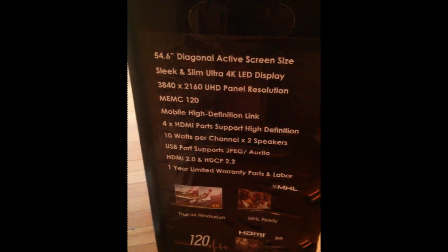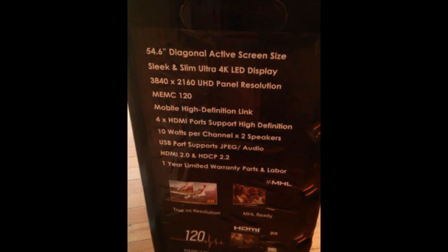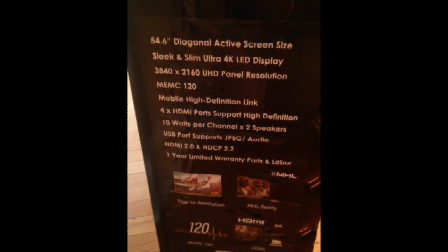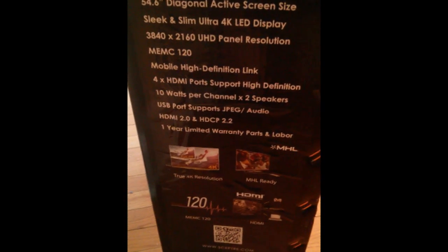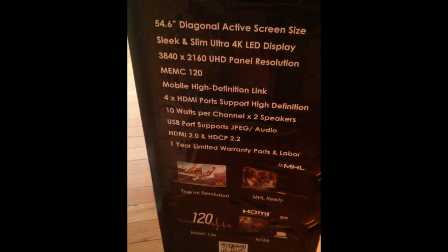It has the mobile high definition link, which was great, the 4K LED. Everyone says they used the sound bar, so the channels per speaker didn't really make a difference. But also that it's HDMI 2.0 and HDCP 2.2 required, and the 120Hz, which is important for visual quality.